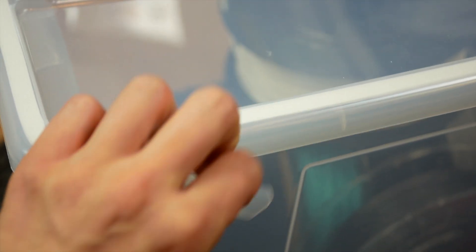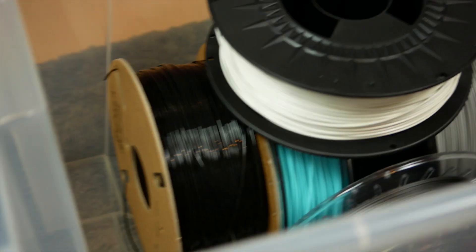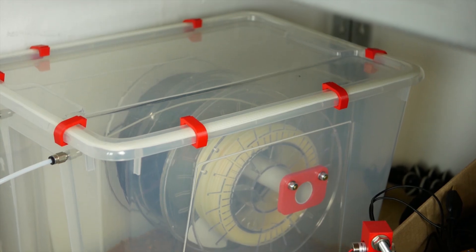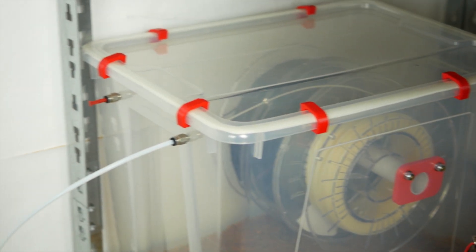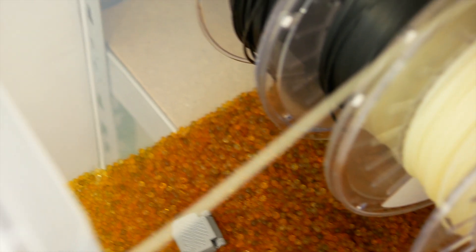I deal with this problem by storing all my materials besides PLA in IKEA boxes with larger quantities of desiccant and a foam-sealed lid. Critical materials like nylons are even printed directly out of a filament dry box, because they can degrade in just a couple of hours left outside. If you want to build a filament box on your own, check out the video I made on building one.